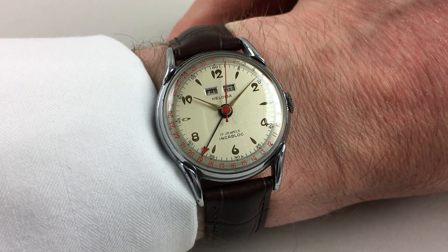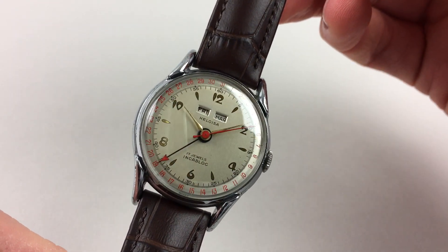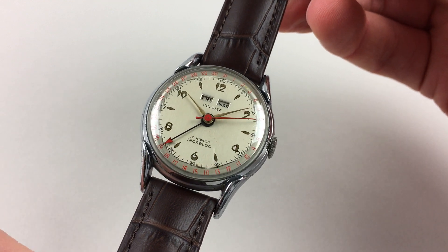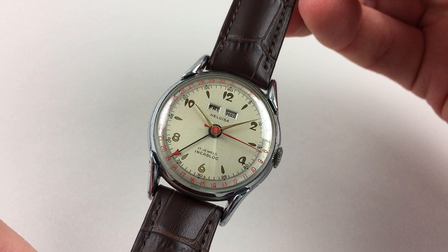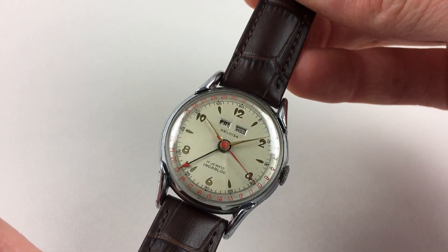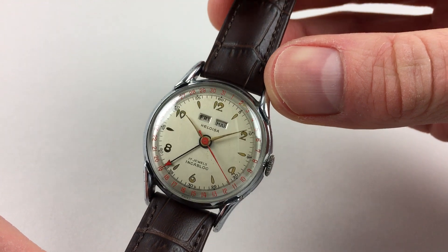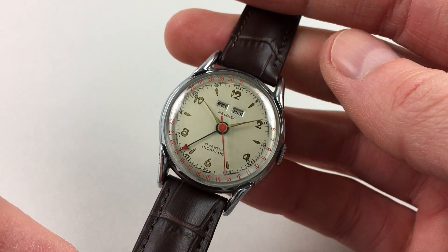This lovely triple calendar wristwatch by Heloïsa dates to circa 1950. The watch has a fantastic two-tone silver dial, which is in excellent original condition, with stylised gilded Arabic numerals and baton indexes in between. To the edge of the dial is a date ring, calibrated in red with a matching red-tipped date indicator hand.